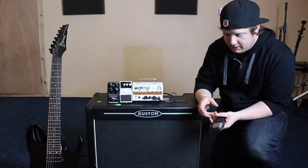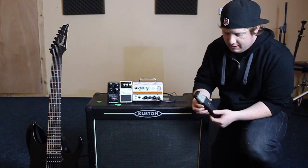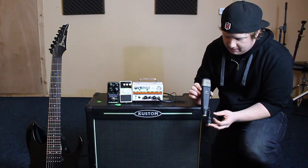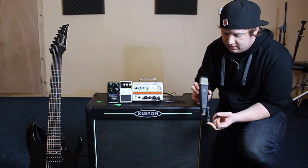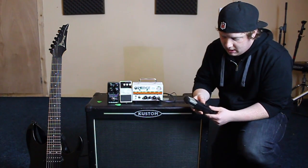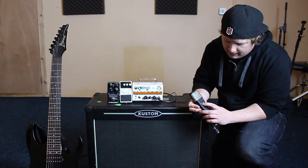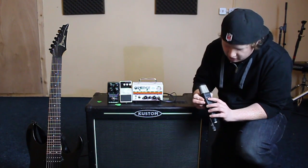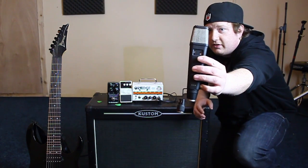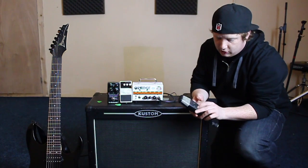Today we're going to be doing a quick demo and review on the Octava NK219 condenser microphone. This is the 2001R model. It's got a 10 decibel roll off on the back, which is labelled in Russian, and it's also got a low end roll off.